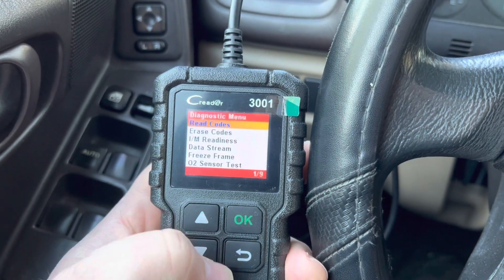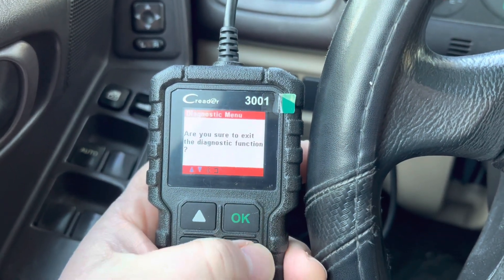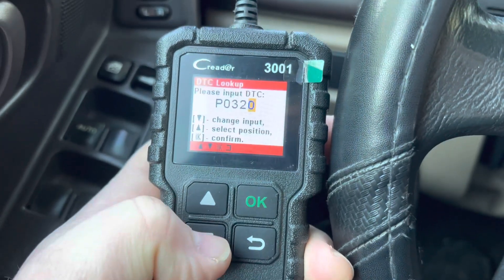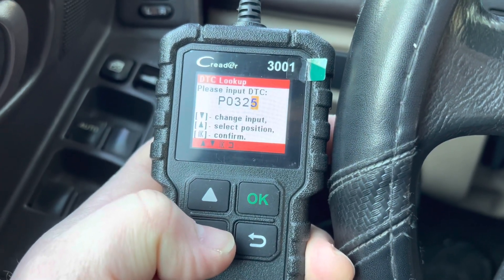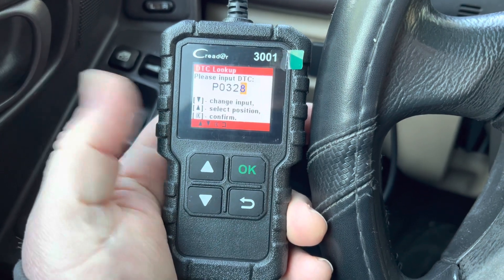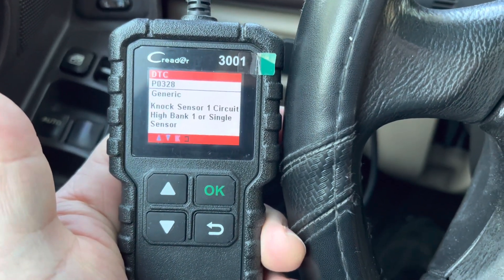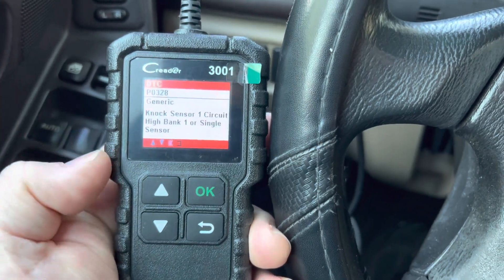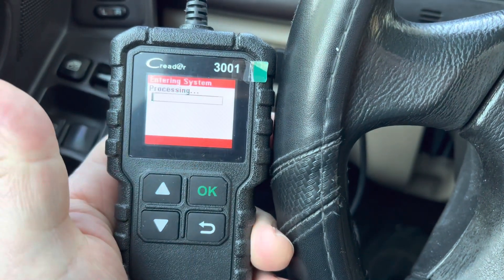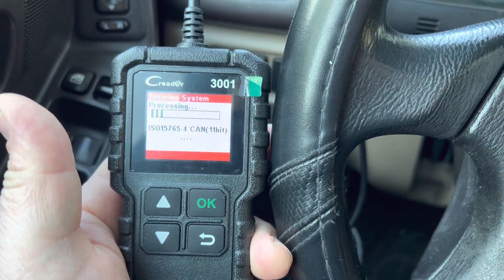Now there are no codes, as you can see. We're going to go to the DTC Lookup option — this is like a built-in library. For example, if a friend gives you a call and asks about a code, like the P0328 we found, you can look it up even if the code is no longer in your car. You can find reference for any code in the DTC Lookup. I'm going to connect again to the car computer and scan the different computers until it finds a compatible one.